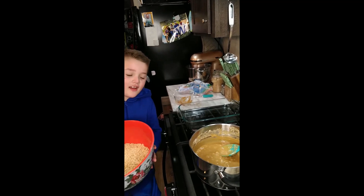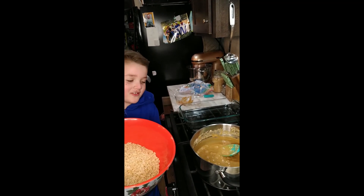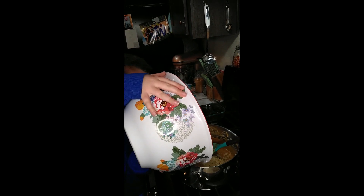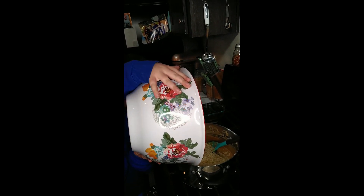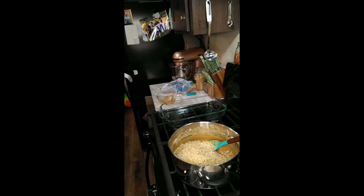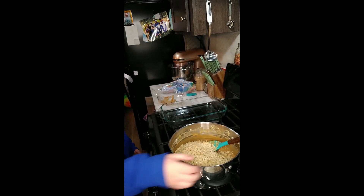Okay guys, now we're gonna put the rice crispy cereal in. There we go, there we go. Set the bowl away and now we stir.